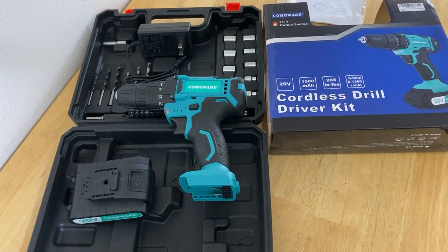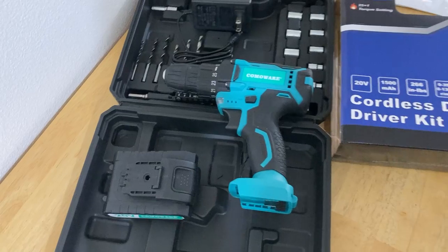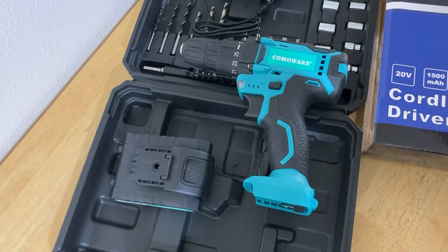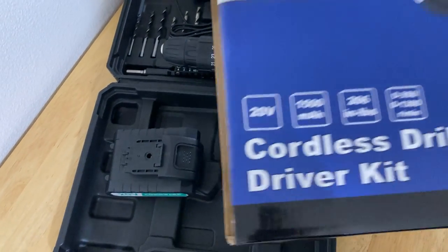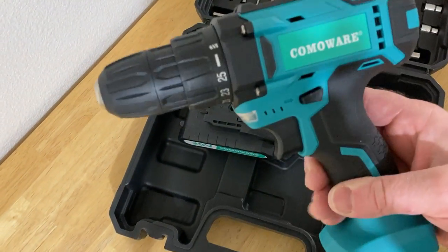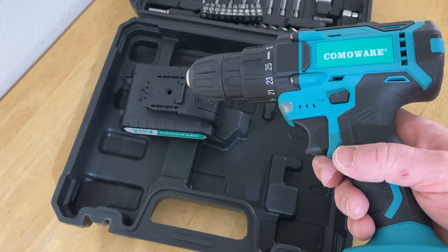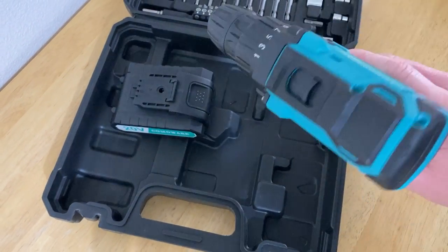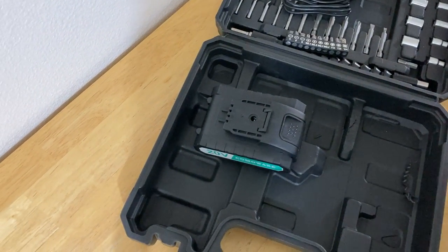Hello! In this video I want to show you my new cordless drill driver kit. I just got this from Amazon, and I am super happy with my purchase. Let me show you everything you get, and then I'll show you how to actually use the drill. This is the case it comes in, and this is the drill. It feels substantial — I thought it was going to feel really lightweight and cheap, but it does not. It actually has some weight to it, and it feels like a real drill. You're getting an actual drill here. I'm very happy with this.